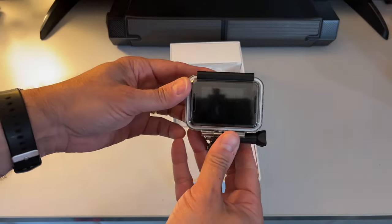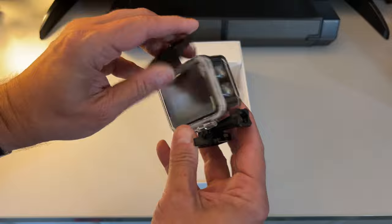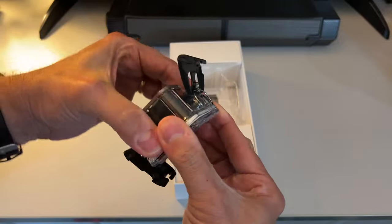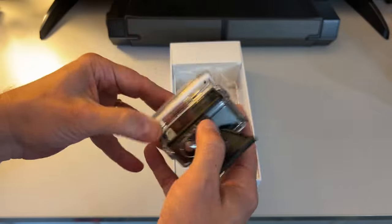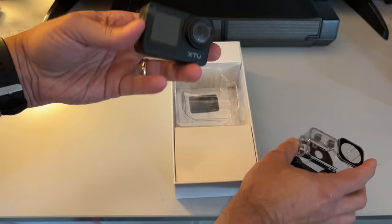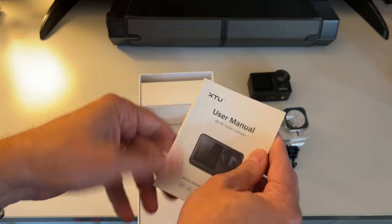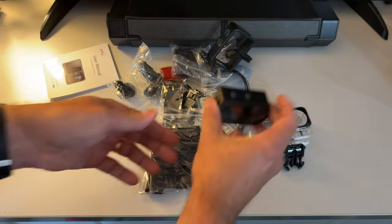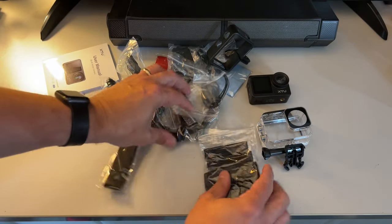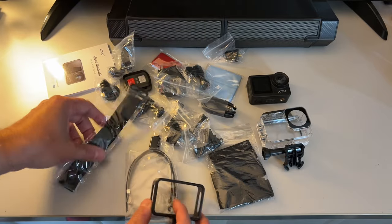To start with, we've got our camera in this waterproof case. Let's see if I can figure out how to get this open. There's the camera itself — oh, we turned it on. Instructions? We don't need those. Lots of accessories and doodads and mounting things.